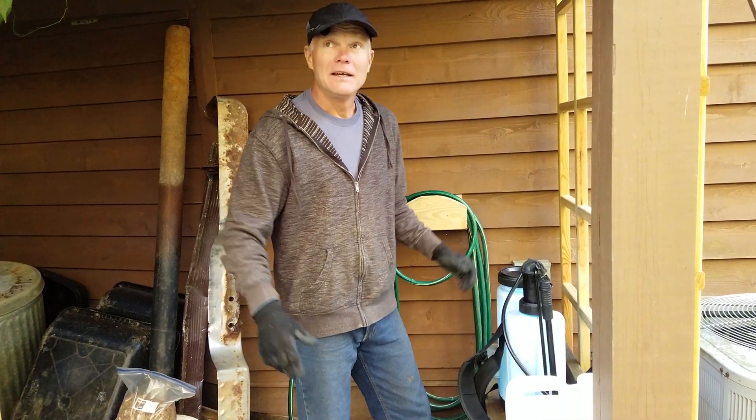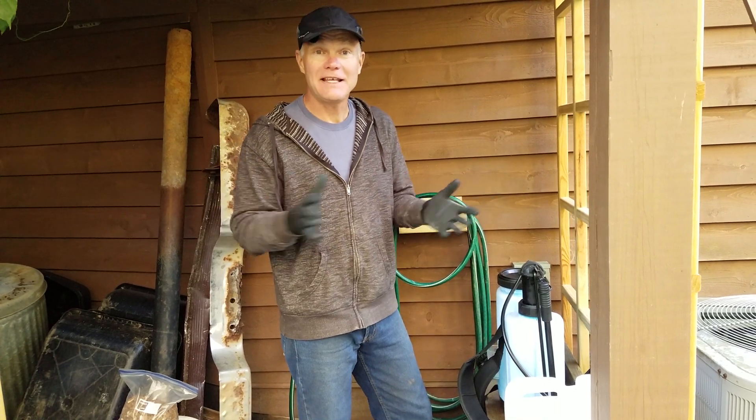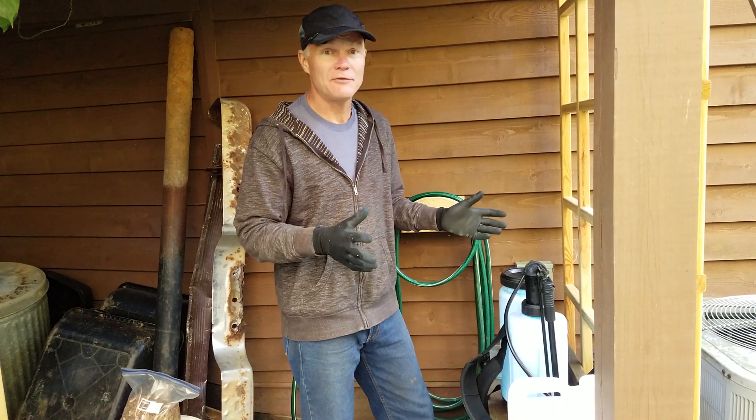Hi, welcome to Oak Haven. It's been a beautiful day. A day like this means no rain in the forecast, so it's a good day for spraying.